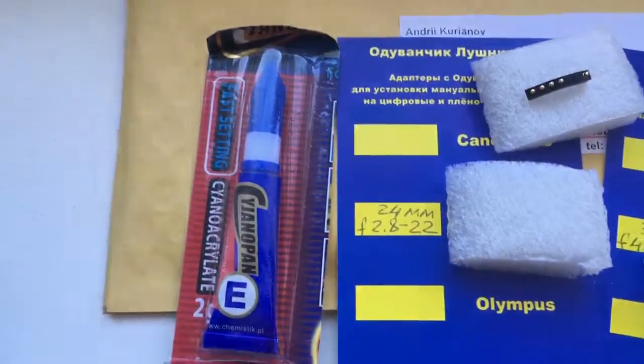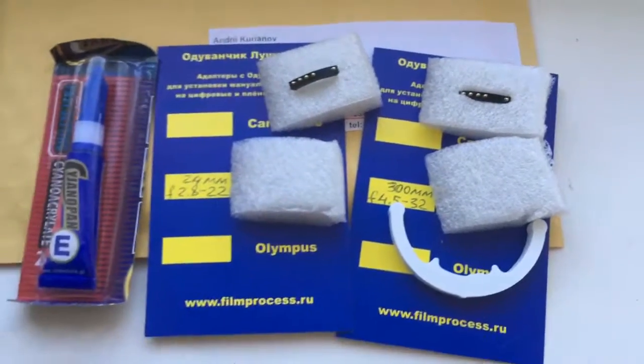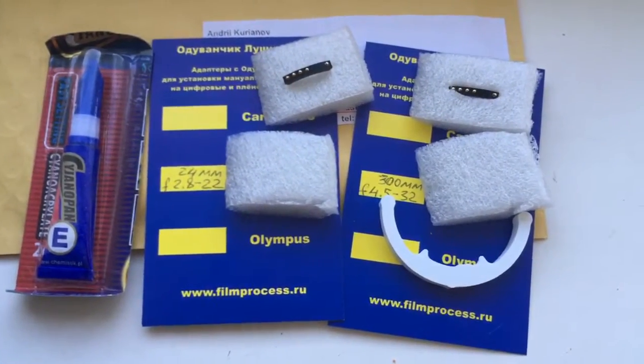Calipers and super glue. Now I package the new chips and send them to you. Thank you for your attention.